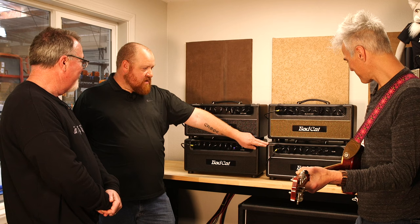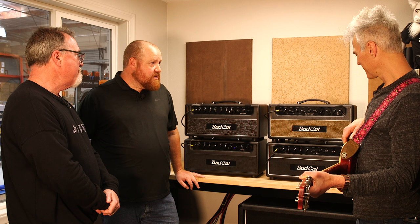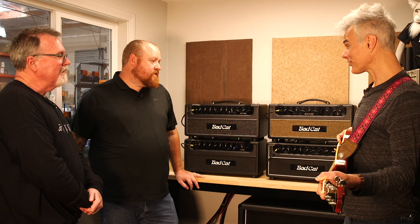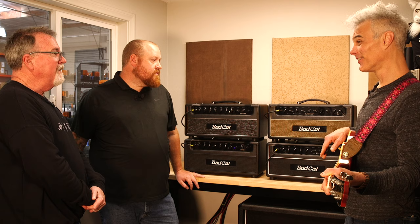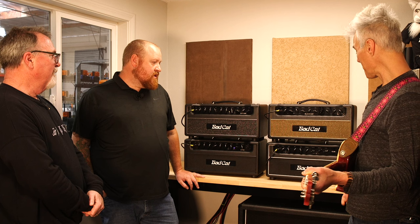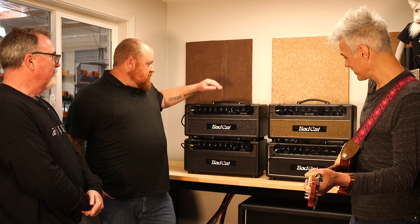The Cub is about 30 watts with an EL34 power section. Although it's 30 watts, you get a bit more headroom out of it compared to the Black Cat. That Black Cat is a shockingly loud 20 watts — you can drown out a drummer if you need to. The Cub has a buffered effects loop as well.